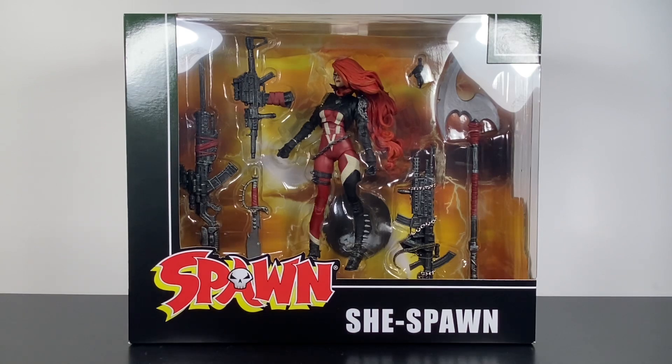Today we're going to be taking a look at the McFarlane Toys She Spawn. Let's go ahead and dive right into it, starting off with that sexy packaging.